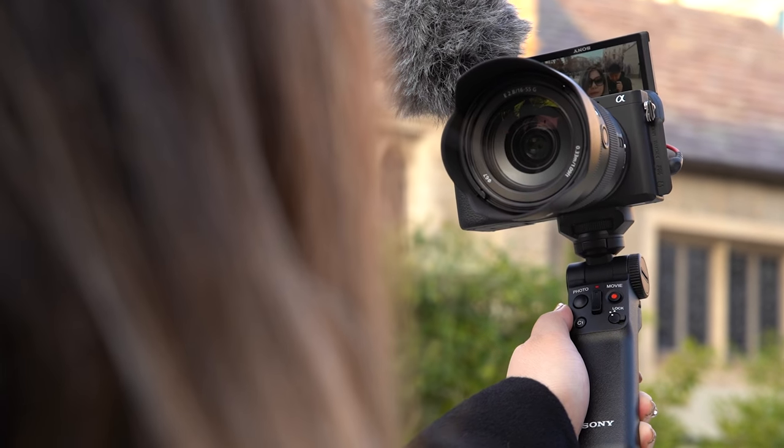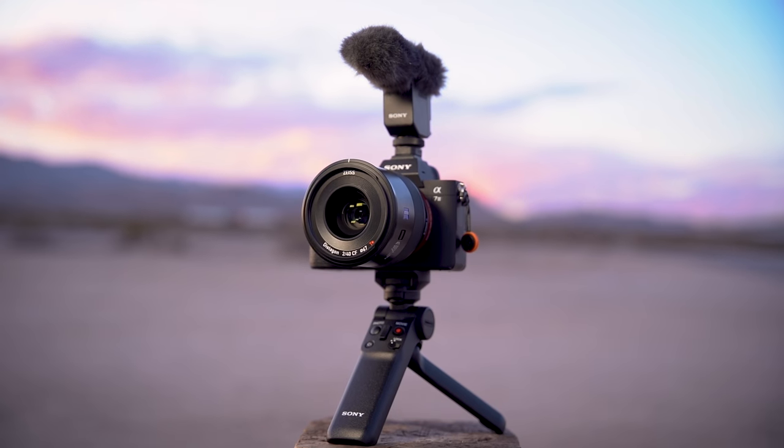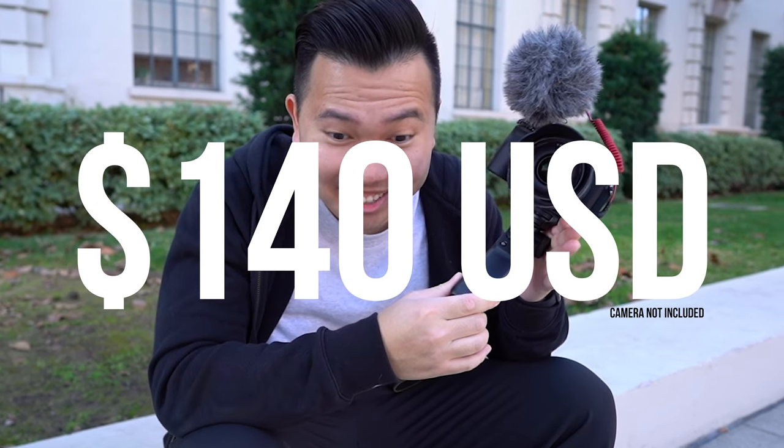This shooting grip is compatible with most of the newer Sony cameras — I'll have a full list on screen and in the description below. The release date is late January and the price is $140. It's quite a pricey grip, but if you vlog a lot, think of all the extra time you save not having to reach for the record button or the shutter and having to reframe yourself — all of that can be done right here on the grip, and all that extra time is going to make you more money.